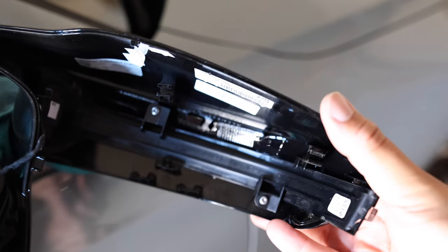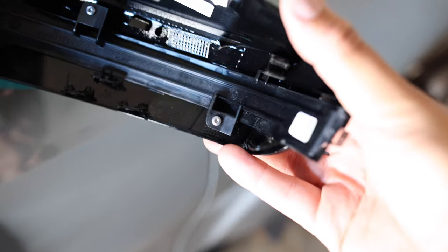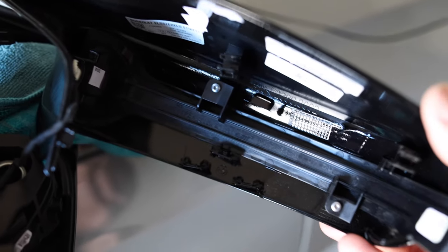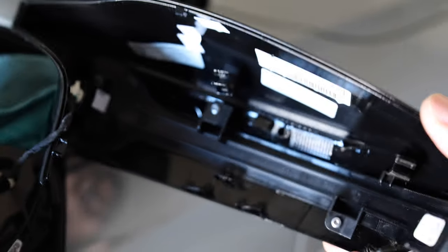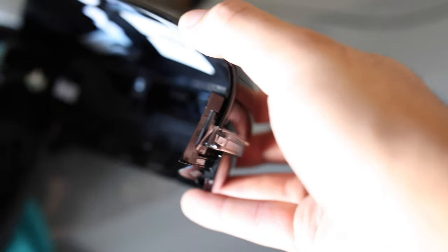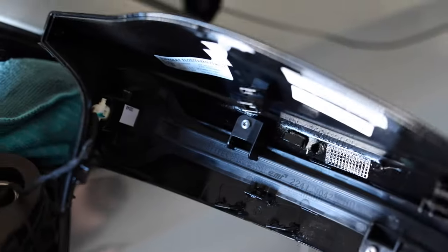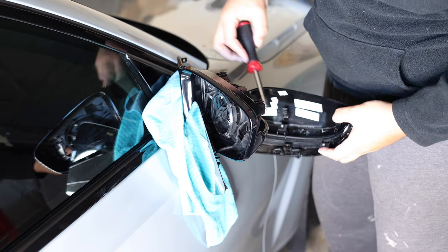This is the back side — you can see there's a screw right there and a screw right there. You're going to take those screws out and then remove the turn signal light, which will transfer over to the new carbon unit from 22 Tuning. You'll need a T20 to get these screws out.